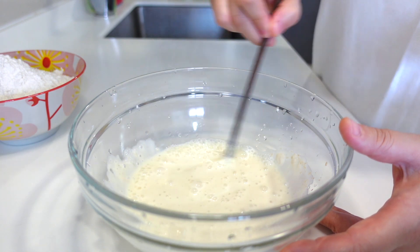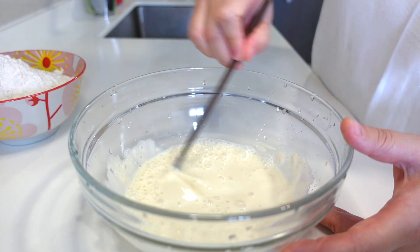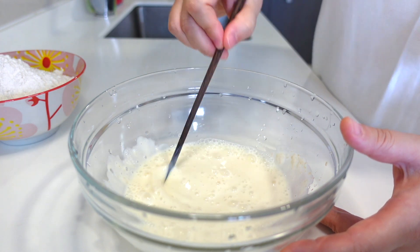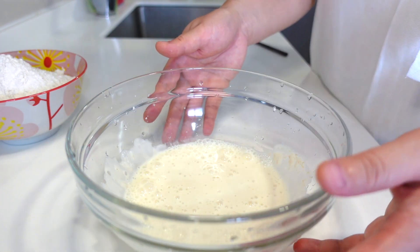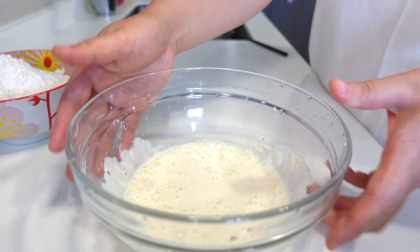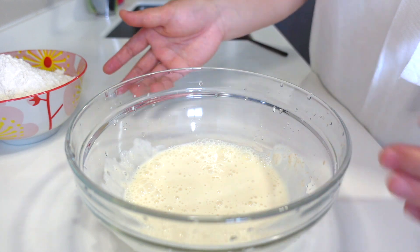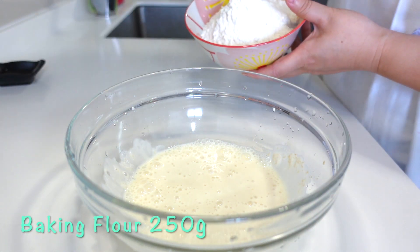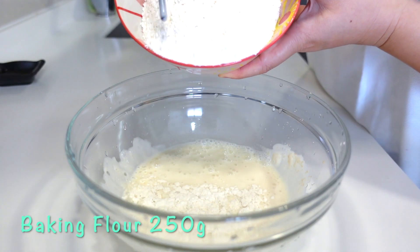The milk I used is a little bit hot because the yogurt was left out of the fridge for a long time. Now I can feel the mixture — it's not too cold, a little bit warm. Baking flour.